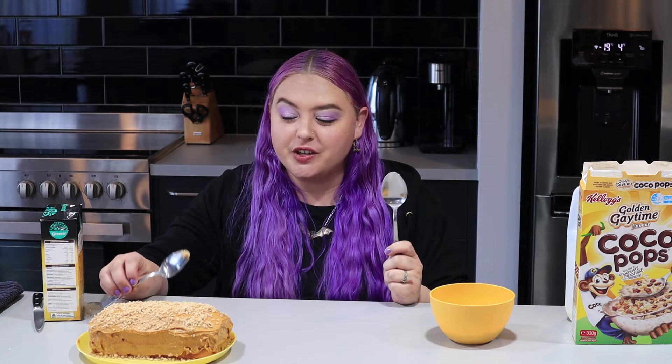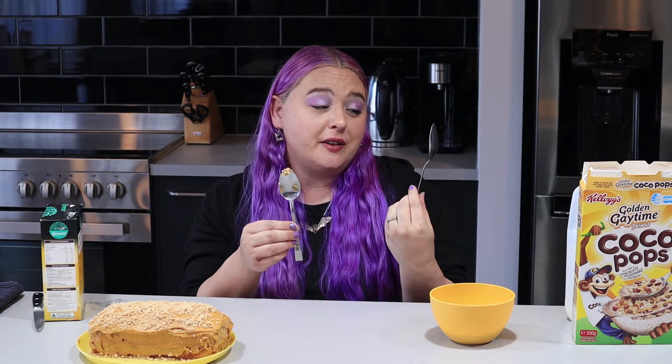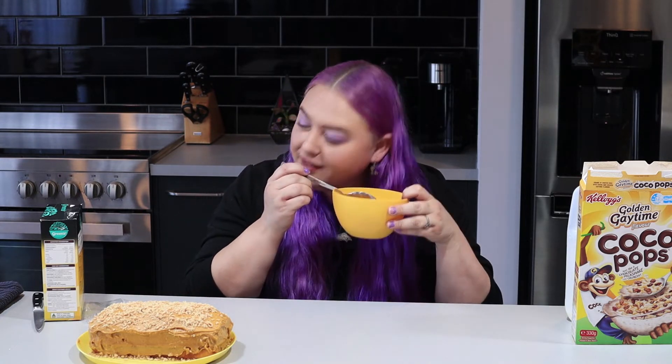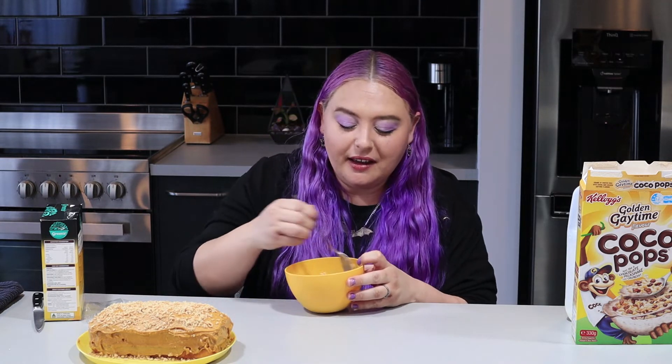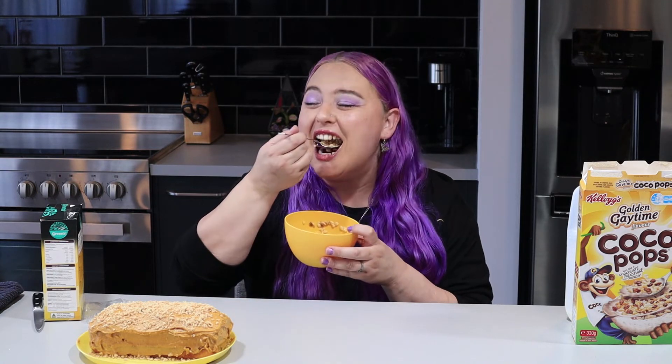I'll use this much milk. My favourite cereal spoon is this one - it holds more milk and just seems like a better milk to cereal ratio. It's like a serving spoon really, but it's great for cereal. I love the noise it makes. Looks like some of the colours washed off so they're nearly all the same colour now.